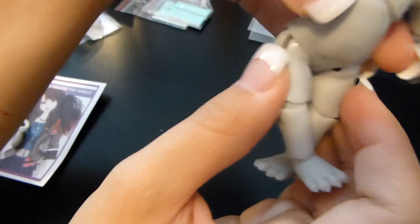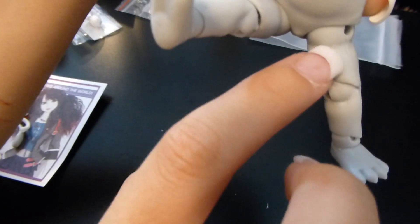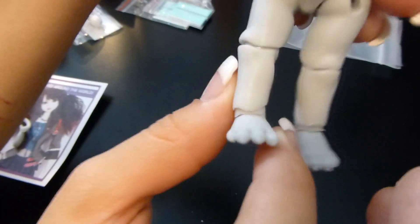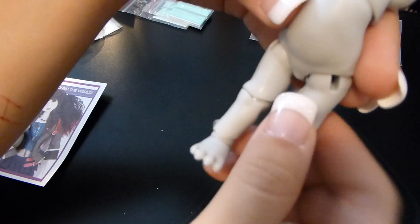Moving down to the legs: these parts can swivel, and depending on how you swivel them your cat can either stand or sit. There are grooves placed along the inner thigh — if those grooves face upward it makes the cat sit; if you swivel outward and adjust the rest of the leg it goes into a standing position. Keep a good eye on those lines as a guide for sitting versus standing.